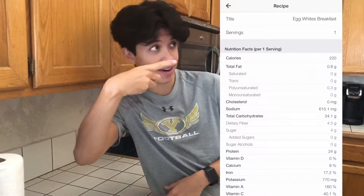My breakfast that I make is a healthy breakfast — good for after a workout in general. It's a low-calorie breakfast with high amounts of protein and low fat. The nutrition facts are right here and the ingredients are right here.